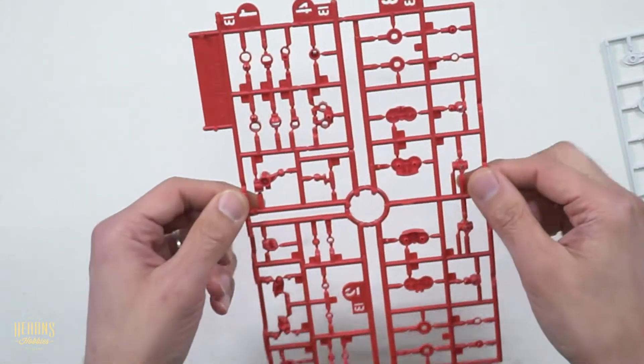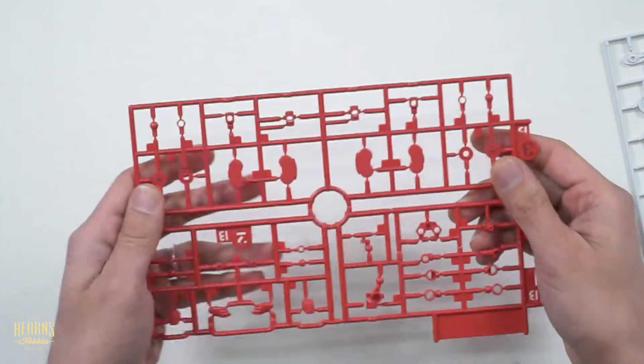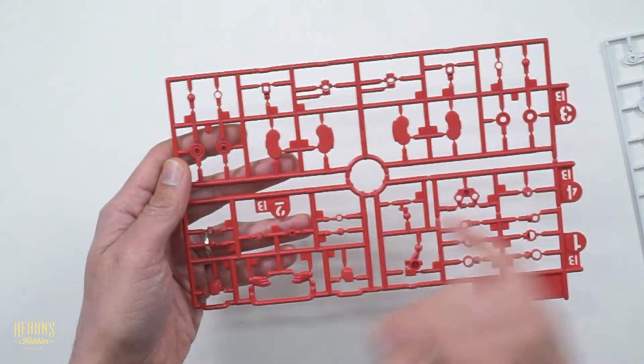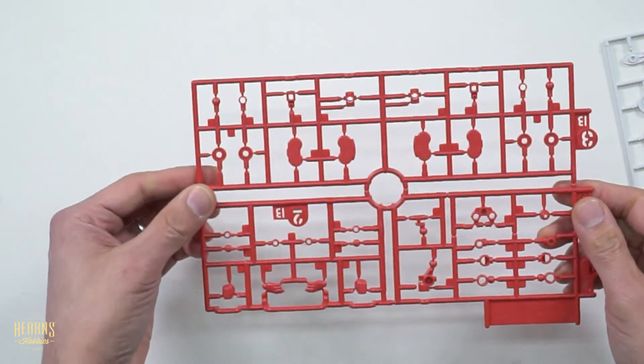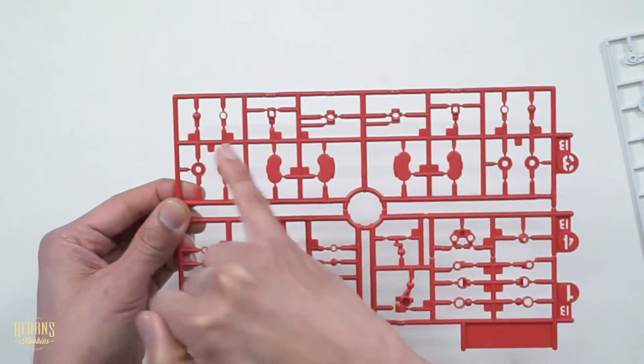Now we've got a red bit of sprue. Quite a lot of these are joints. You've got some hands here.